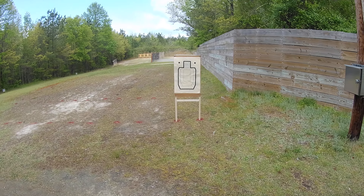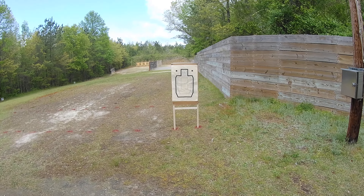What's going on guys? This video I'm going to be demonstrating the CSAT line drill.